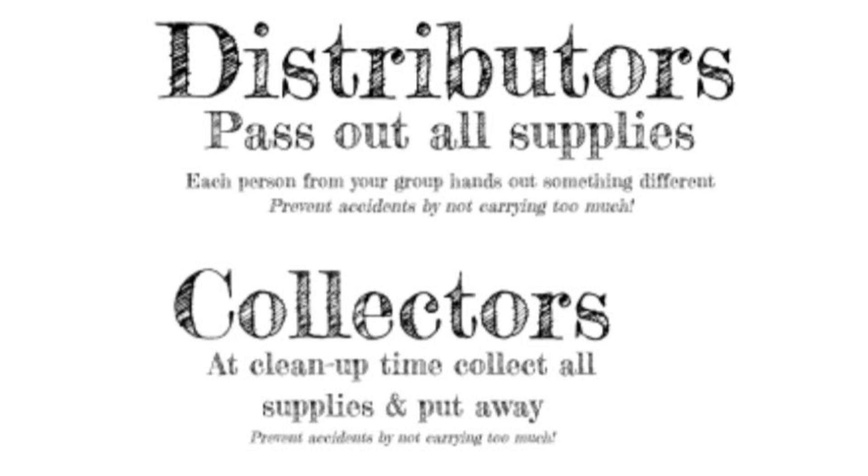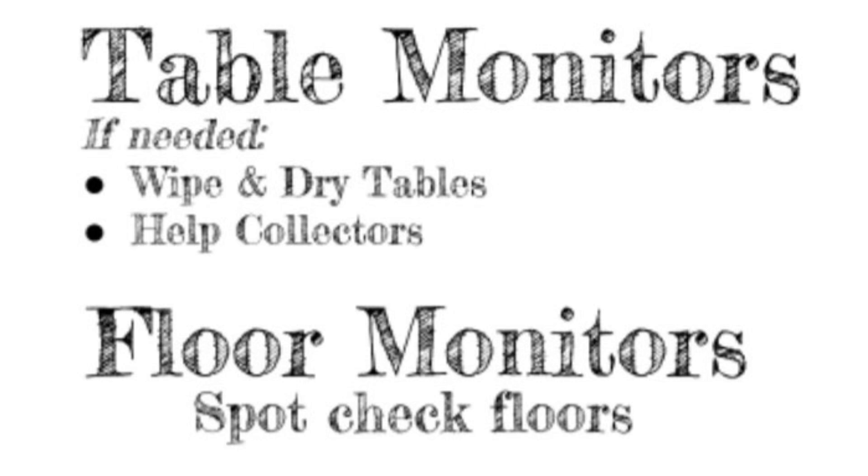Collectors are those that at cleanup time collect all supplies and put them away. Remember to prevent accidents by not carrying too much. Table monitors, if needed, wipe and dry tables and desks and help collectors if needed. If you notice the collectors forgot a supply on a table or desk, please help them put it away. Floor monitors are responsible for checking the floor for any dropped supplies, pieces of paper, or any mess left behind.